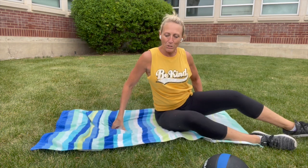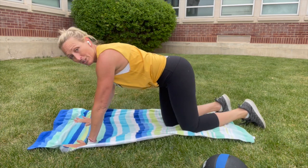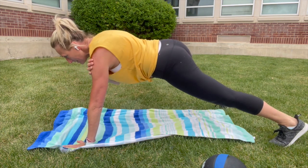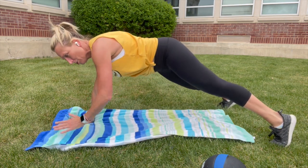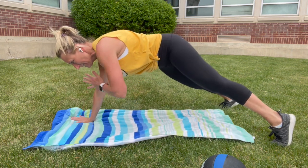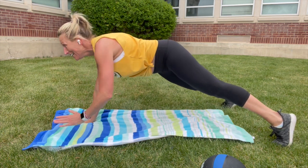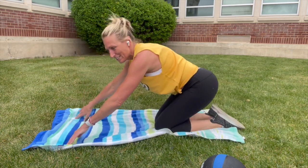Hug your knees in, give them a little break. Come around to plank — find your strength again. We started here earlier, come back to this place. Take your feet a little wider and tap opposite hand to shoulder. Drop opposite hand to shoulder, feel yourself rocking a little bit but try to stay stable. Hug it in tight. Drop your knees and check out your wrists.